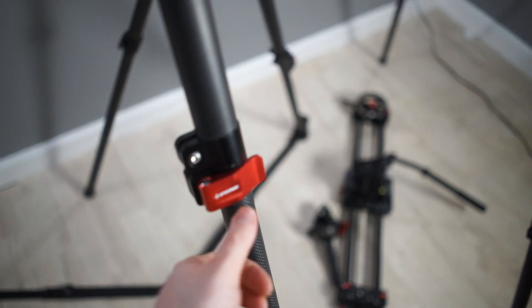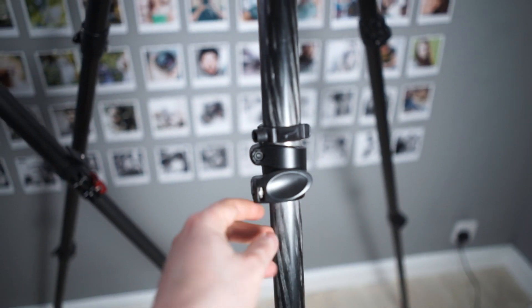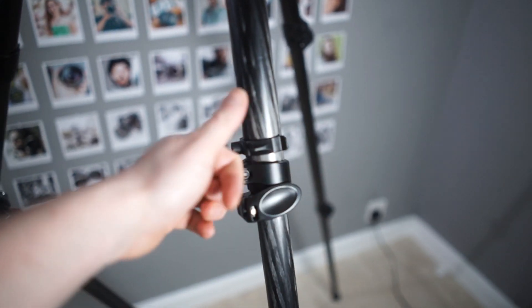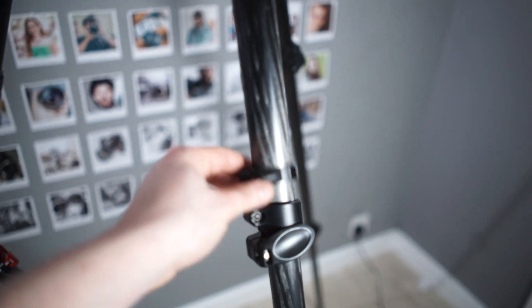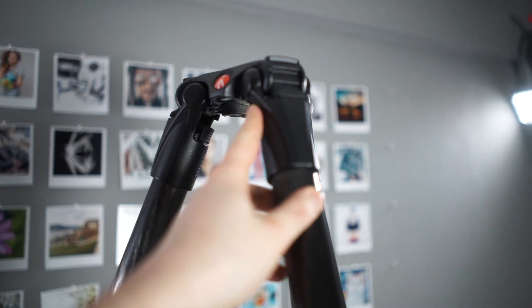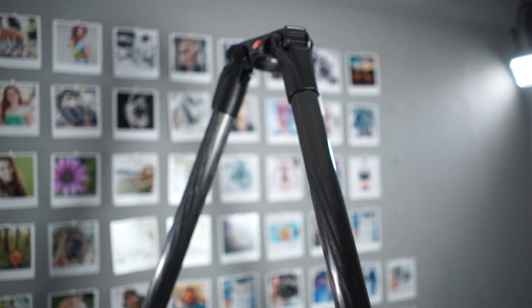The leg locks — this one's better quality, made of metal. The one from Manfrotto is plastic. It works fine out of the box, but a little too easy to open, so you just have to tighten them with the little tool that's included. And the connections here I had to tighten as well. With this one, I tried to tighten them but I couldn't get them tight enough.